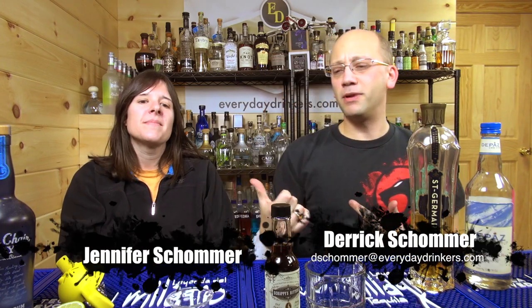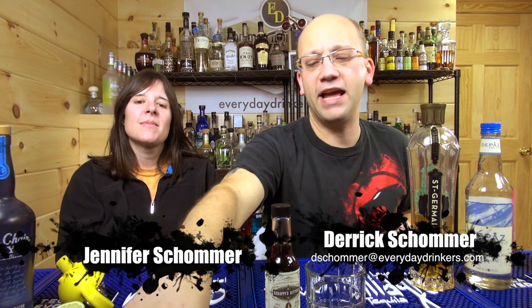Welcome to Common Man Cocktails! I am your host, Derek Shomer, and I've got with me this woman here — her name is Jennifer Shomer, also known as The Wifey.